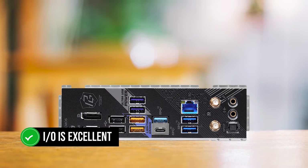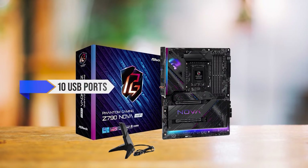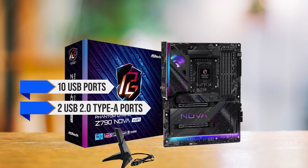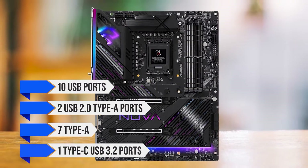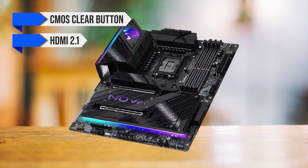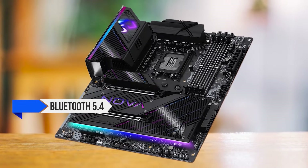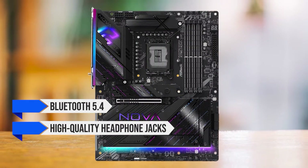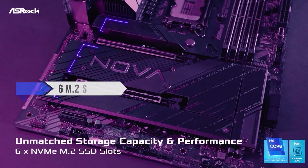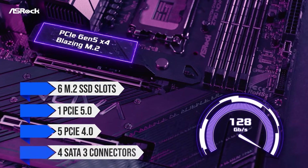The IO is excellent on the Z790 Nova Wi-Fi, with a total of 10 USB ports — just two USB 2.0 Type-A ports, while the rest are a mix of seven Type-A and one Type-C USB 3.2 ports. The rest of the IO includes a CMOS clear button, HDMI 2.0, DisplayPort 1.4, 2.5 Gigabit Ethernet, Wi-Fi 7, Bluetooth 5.4, and high-quality headphone jacks with optical SPDIF. Storage enthusiasts get a whopping six M.2 SSD slots — one PCIe 5.0 and five PCIe 4.0 — plus four SATA 3 connectors.